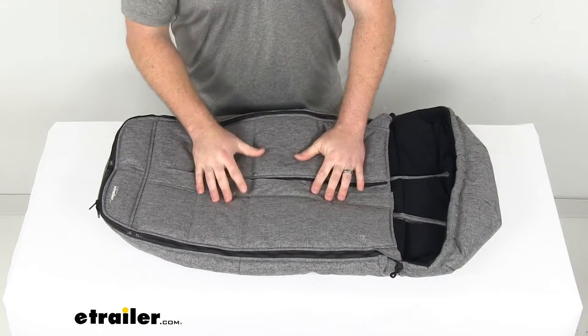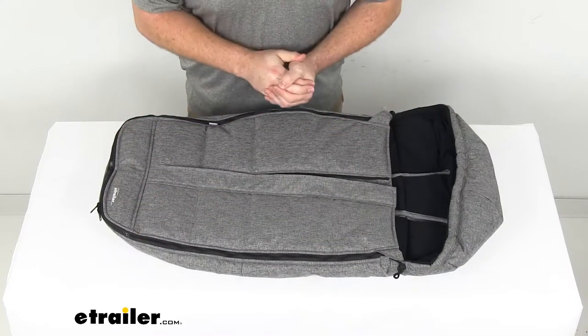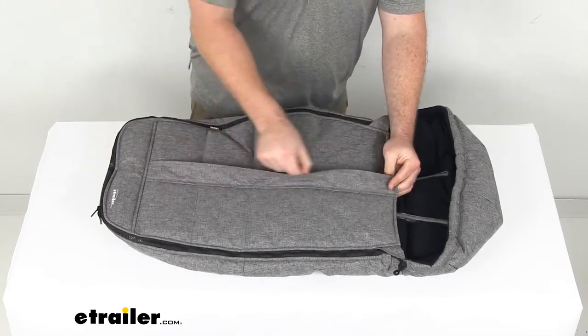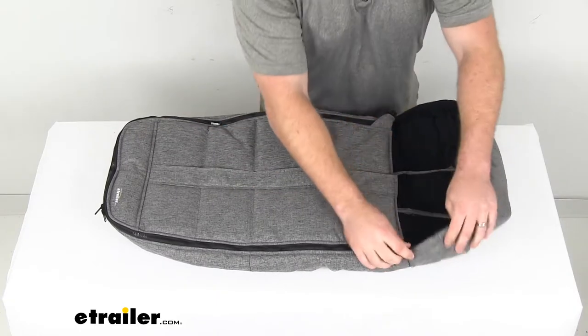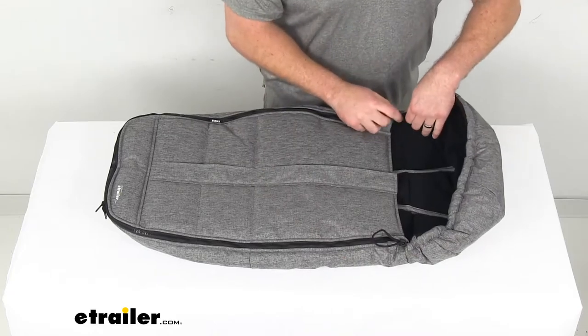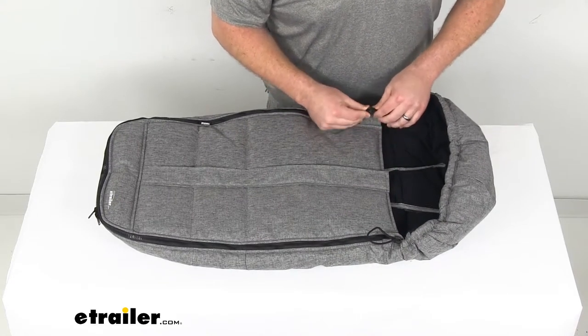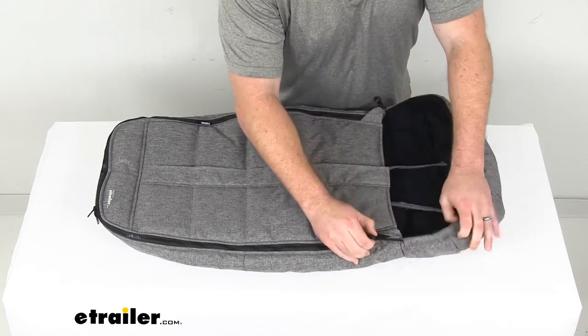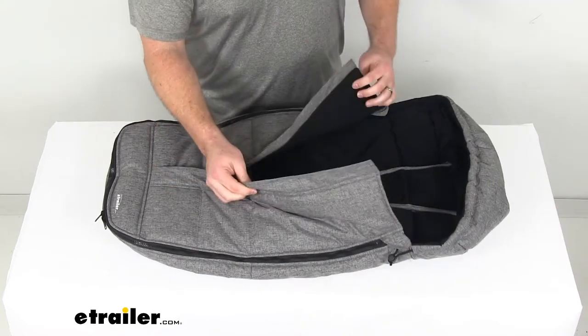This is a nice temperature controlled option for you — not only can you get them all bundled up nice and cozy with that zipped up, we can also cinch down the hood a little bit to help protect their little noggins. But then if they are getting a little bit too warm, we can also unzip the front portion to varying degrees to help them cool off a little bit.